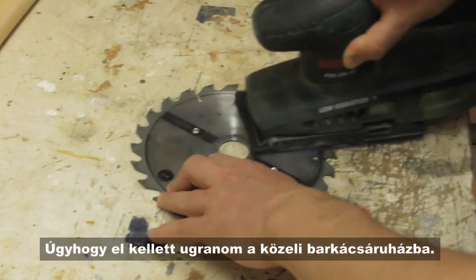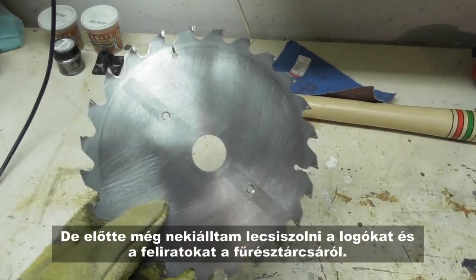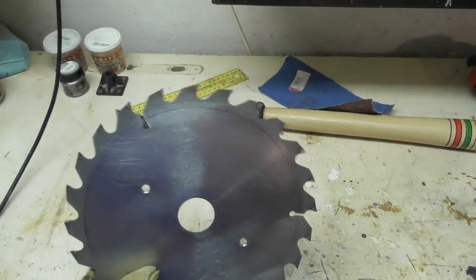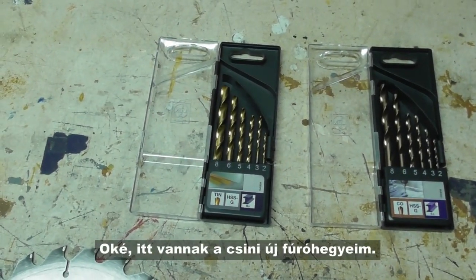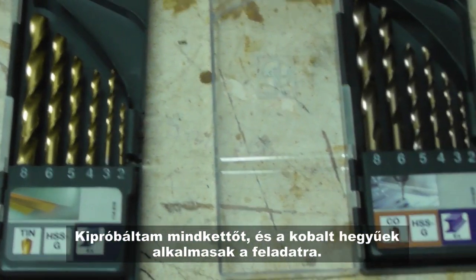So I had to visit the nearby DIY store. But before that, I decided to sand off the logos and prints from the blade. Okay, so here are my fancy new drill bits. I tried both, and found that cobalt-tipped drills could do the job nicely.